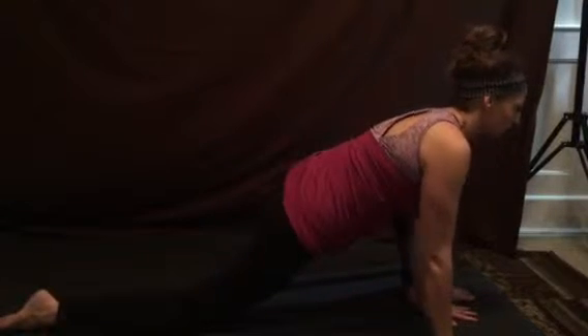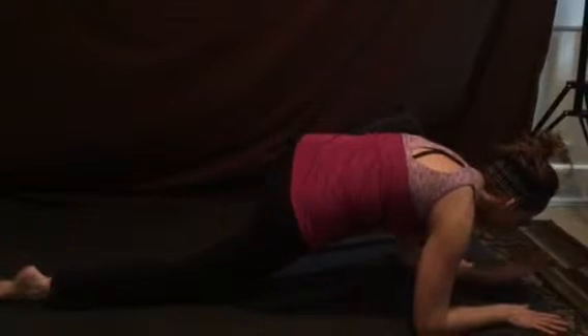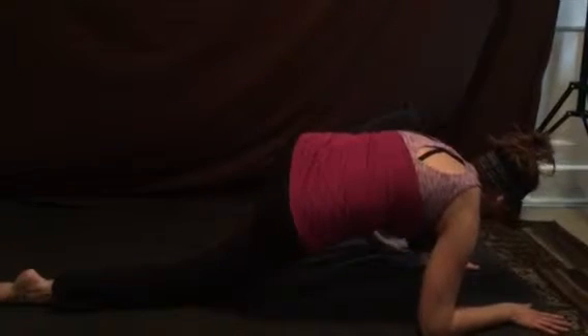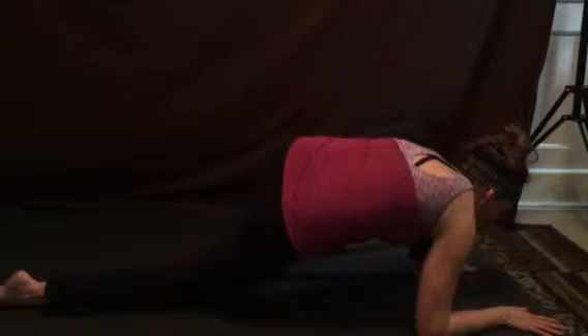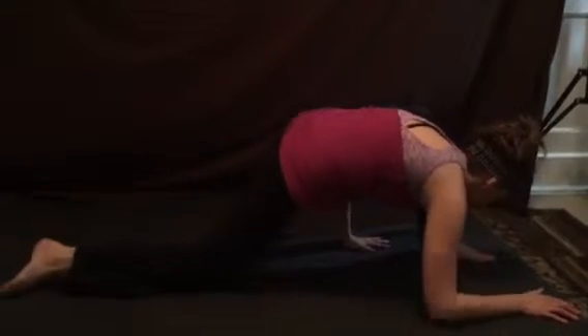We'll lengthen our spine on the inhale, begin to lower down to our elbows as we exhale. From here, we're going to slide this left shoulder underneath the left knee, wearing it like a backpack so that the tricep can tuck underneath it.